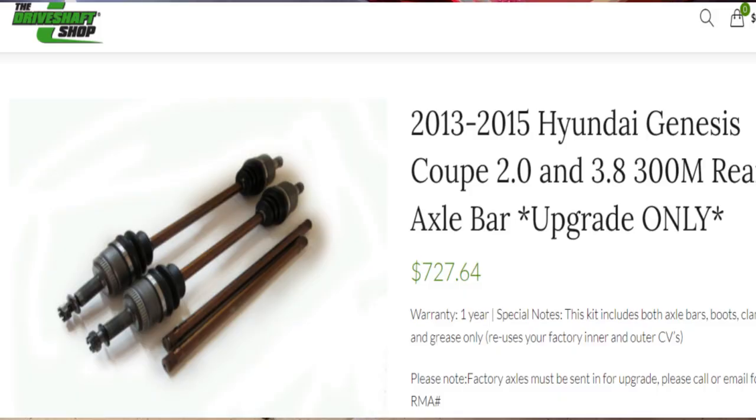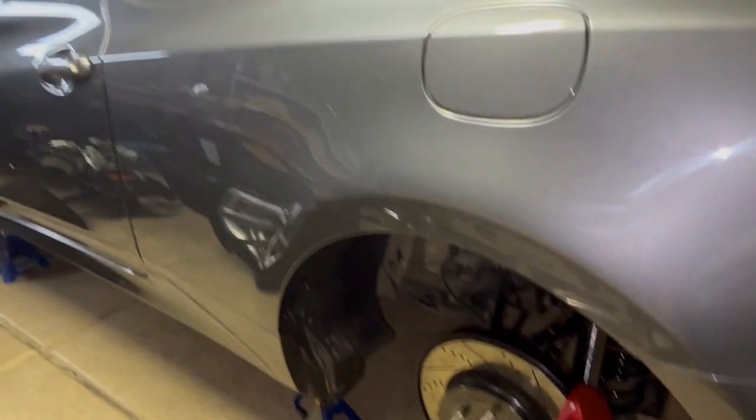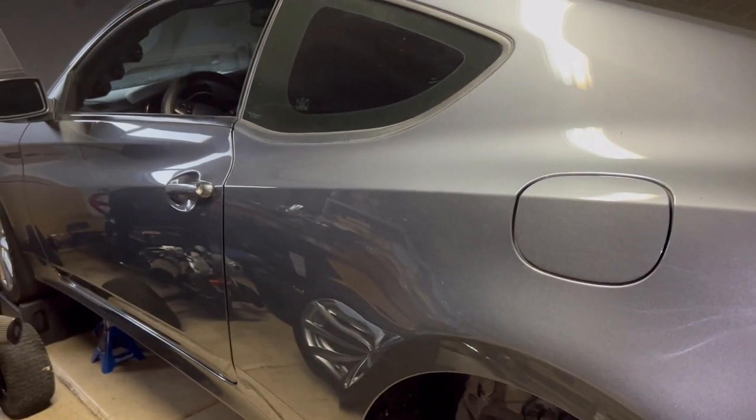From there we just took out the axles. I'm going to send those back in to driveshaft.com in order to be fortified with a 300M internal axle. So that's what I mean by all in.